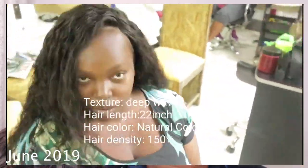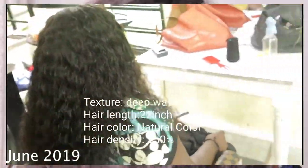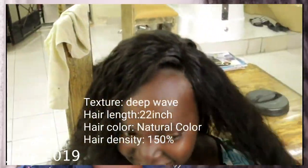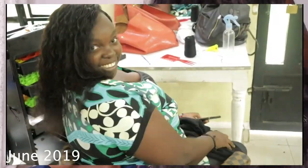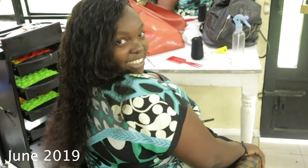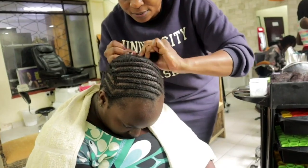So guys, I'm gonna show you how I revive my wig. This wig has been with me for a while — I'll check when I uploaded it, it was brand new, and I'll put the details down below. People keep asking me about this wig. It's a deep wave and it's high maintenance, but I'm gonna show you how I lay my wigs.